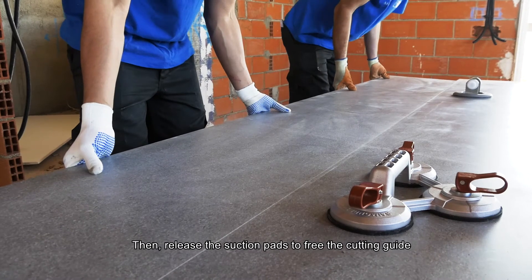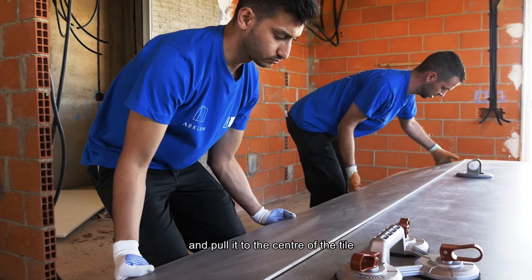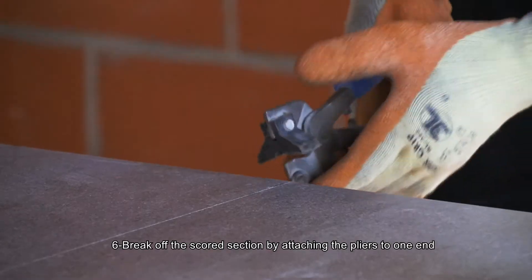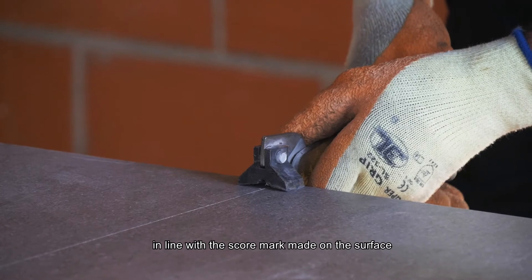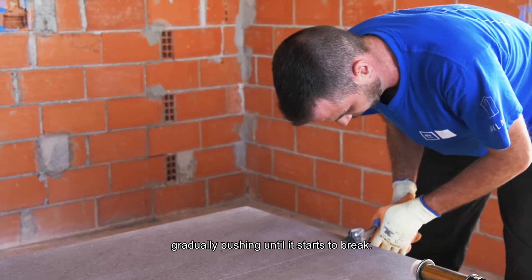Then release the section pads to free the cutting guide and pull it to the center of the tile. Sixth, break off the scored section by attaching the pliers to one end, in line with the score mark made on the surface, gradually pushing until it starts to break.